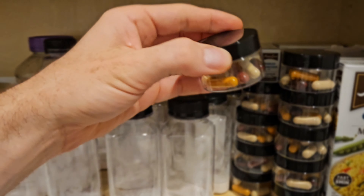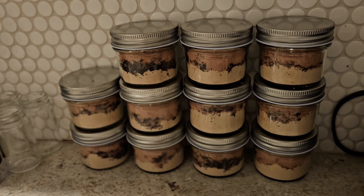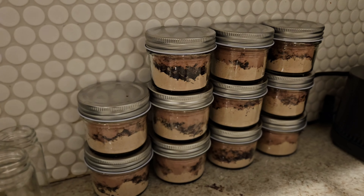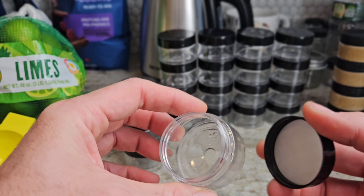These are the supplements — an exact portion. And this is the nutty pudding that I prepare. Here are the one ounce plastic jars that I put it in — you could also get two ounce jars. I ordered these from Amazon.